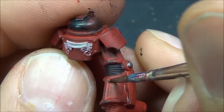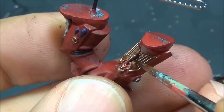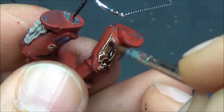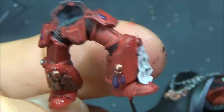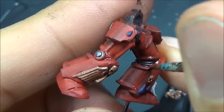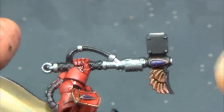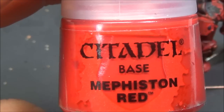Agrax Earthshade, painting this into all the recesses. Some areas the paint is a bit thin, so on the red bits I'll have to go back and touch it up with Mephiston Red later. Putting the Agrax Earthshade on all the gold bits as well, painting into the recesses of the Blood Angels armor. Once you have the base coats on and you're starting to do the washes, that's kind of the home-free step — the model looks like junk with just solid colors, but once the washes go on you can see how it's going to shape up.